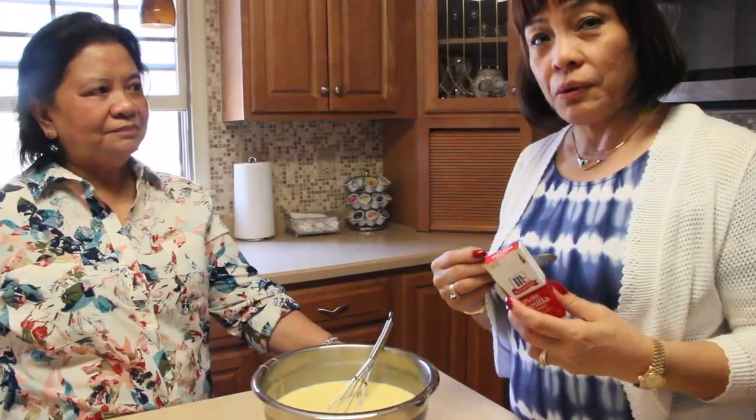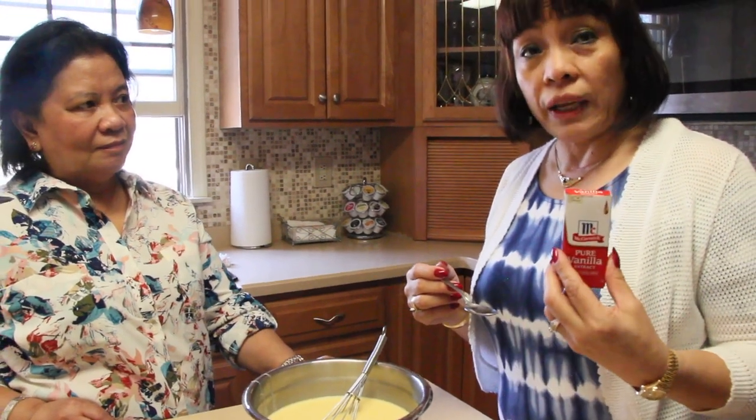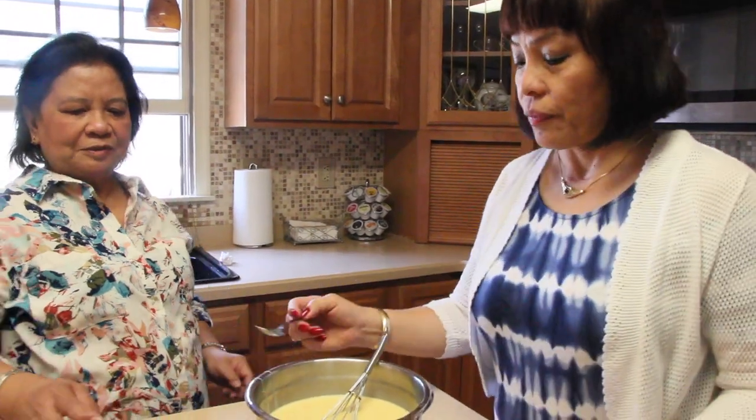Now we're going to put in the last ingredient — we have to put the vanilla extract, just one and a half teaspoons.